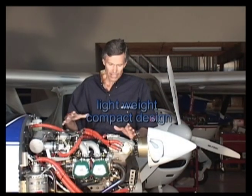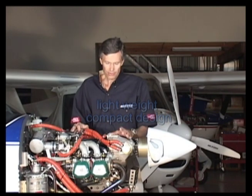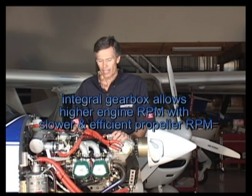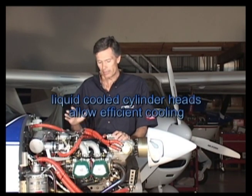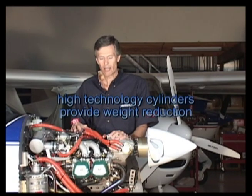Now the reason for its success is its lightweight, compact design. The engine utilizes an integrated gearbox reduction unit, which allows it to run at higher RPM and produce a lot of power from its very small displacement. Liquid-cooled heads allow us to dissipate the heat efficiently, and Nicosil cylinders allow us to keep the engine very, very light.